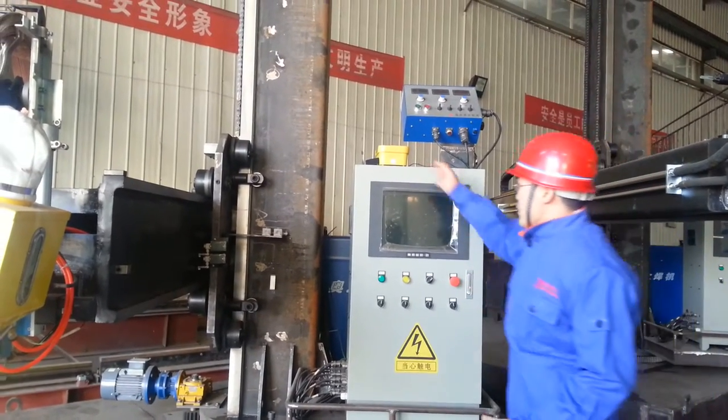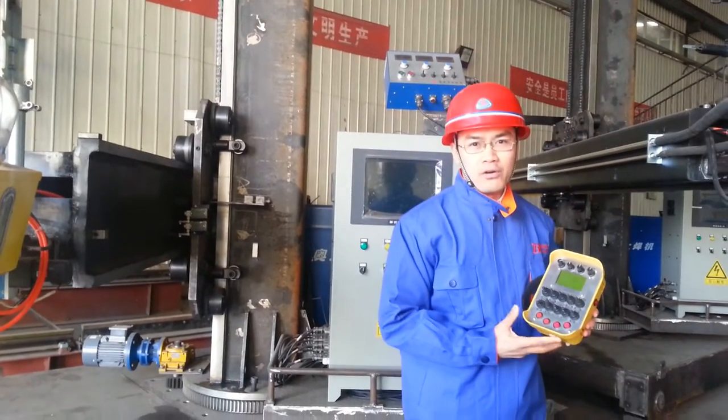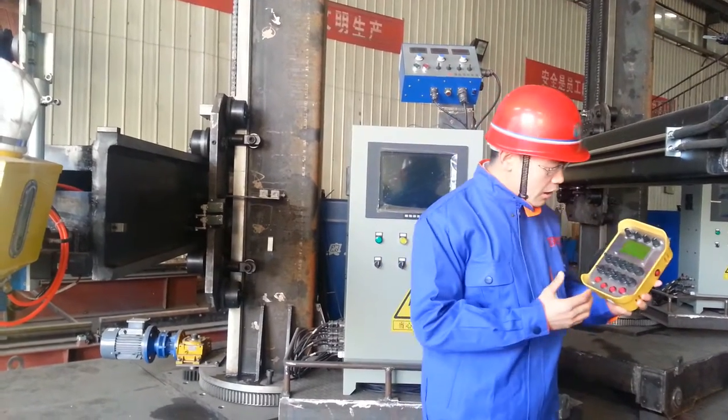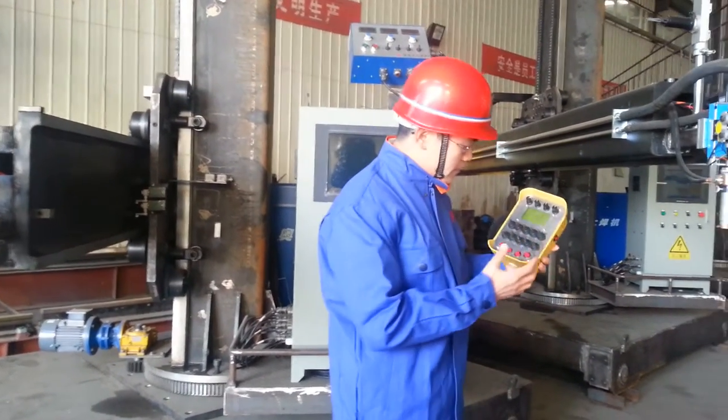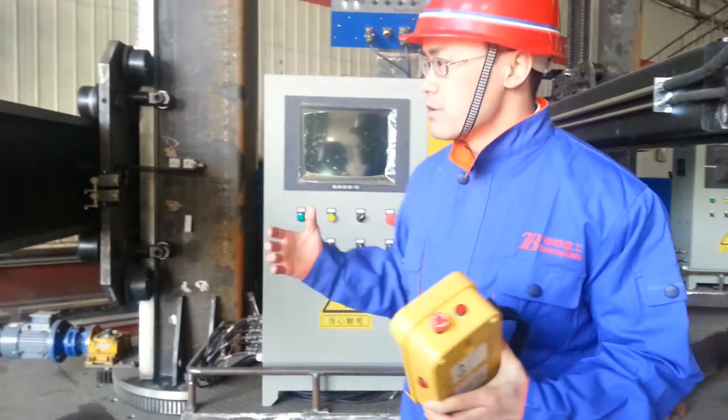We are improving. You can see this wireless remote control — we just developed it about one month ago. You can see all the buttons, so many buttons. You can control everything.